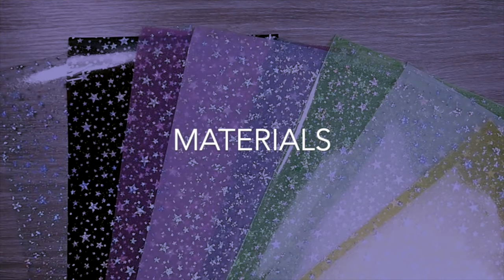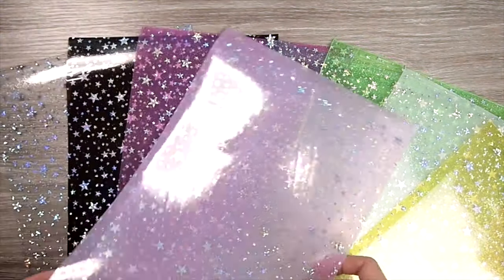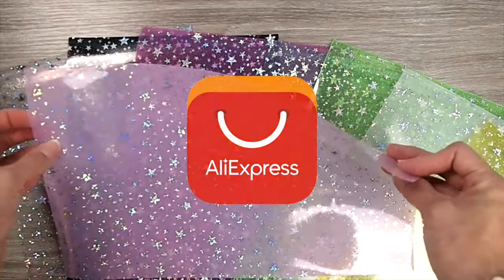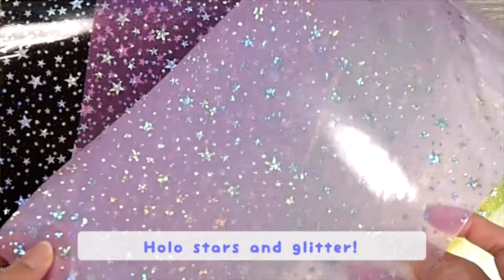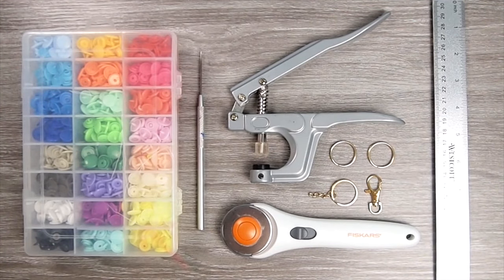So here are the materials you will need. First, you'll need some jelly vinyl fabric. I got mine from AliExpress, but I've also seen some on Etsy and eBay. Just search for the best price because places like AliExpress change their prices all the time. You'll also need some snap buttons. I'll be using plastic ones since I have a bunch left over from when I used to make bibs for my son, but you can use metal ones if you like. Mine was a set so it did come with the pliers and the needle tool.